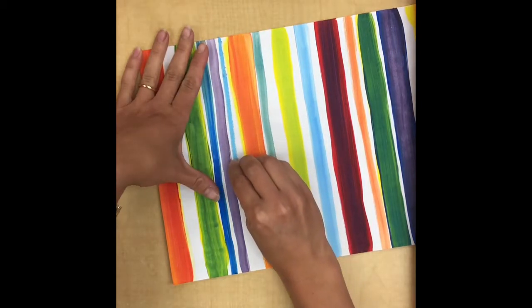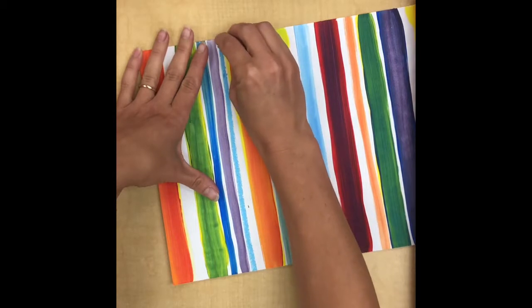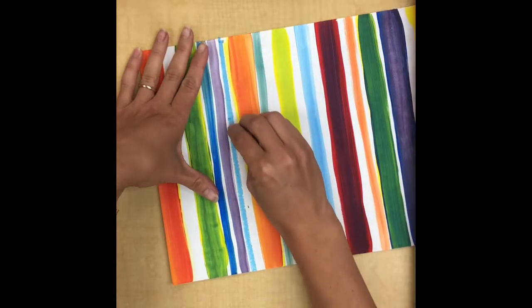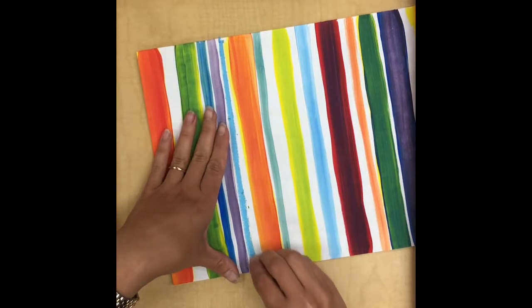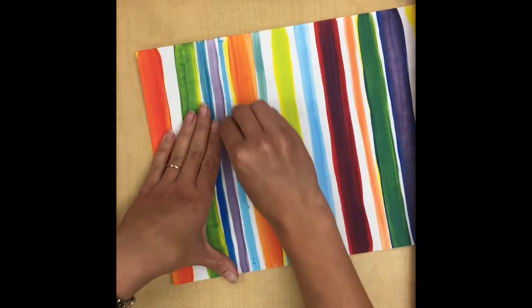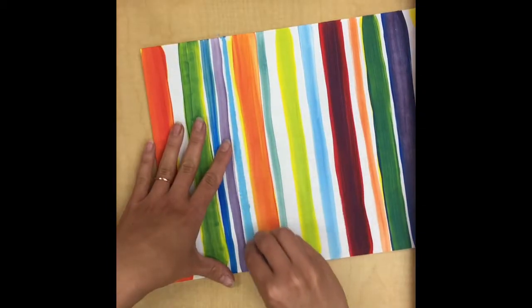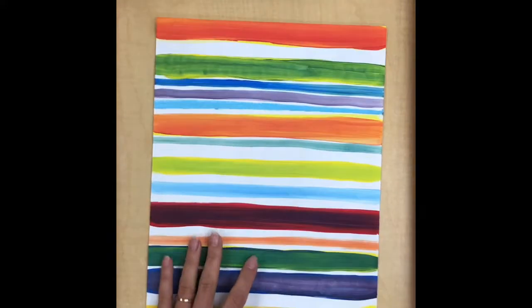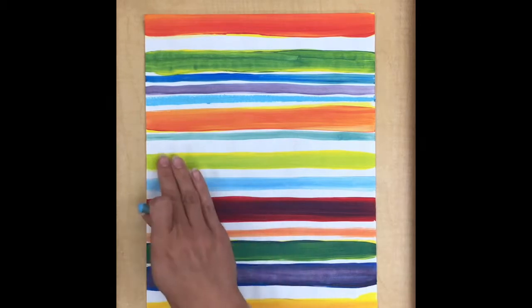When you use your pastels, you want to be very careful to make your lines straight and neat, just like we were practicing with the paint. I'm also pressing nice and hard so that the color of the pastel is really thick and bright, and it kind of looks like paint.